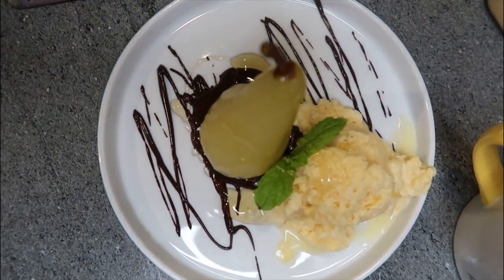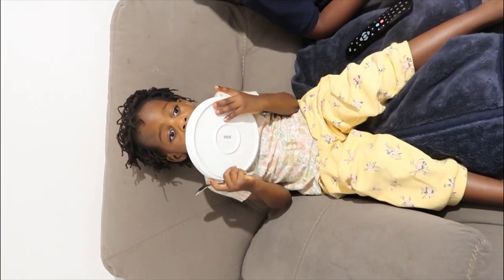I melted some dark chocolate and made some homemade orange and coconut ice cream — recipe will be coming soon. This dessert was... well, look at it. Thank you for watching.